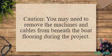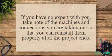Caution: you may need to remove the machines and cables from beneath the boat flooring during the project. If you have no expert with you, take note of the machines and connections you are taking out so that you can reinstall them properly after the project ends.